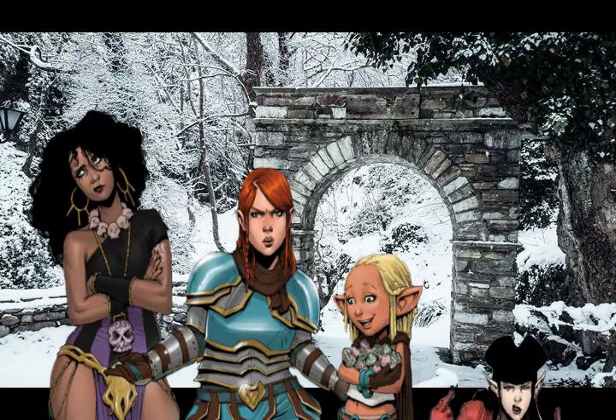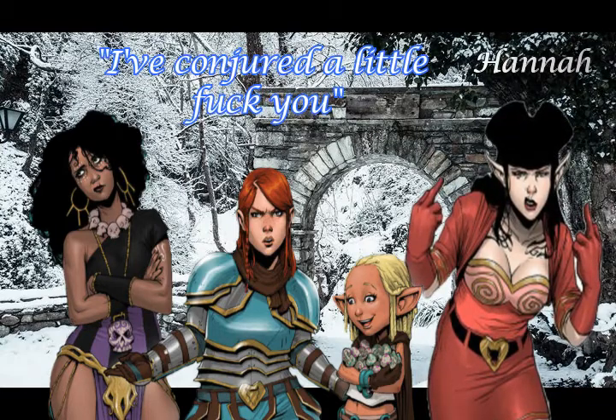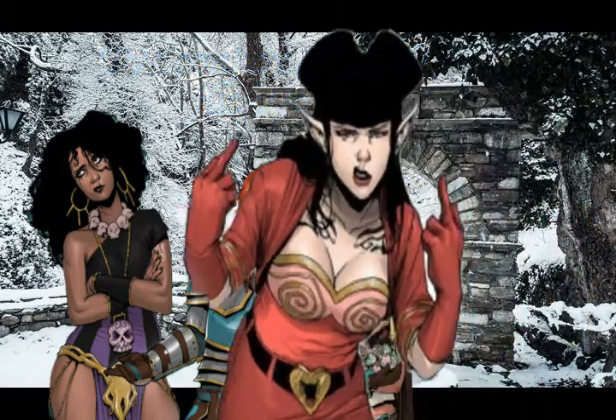And last but not least, the character I'll be doing today, the mad mage Hannah. This rockabilly elf sorceress is amazing. A lifetime of tragedy and never fitting in has shaped her personality, making her sharp and bold, if somewhat short-sighted at times. She's a great character, and I hope I did her justice.